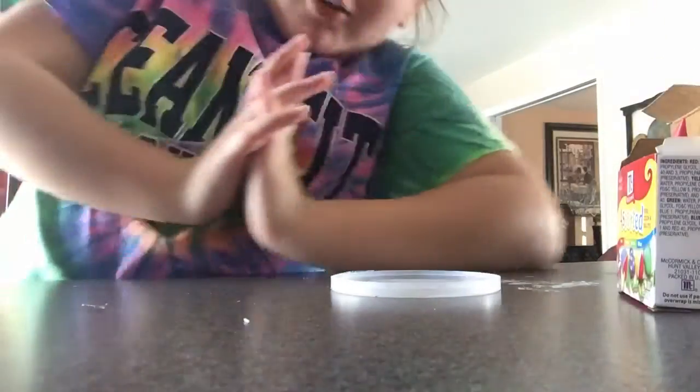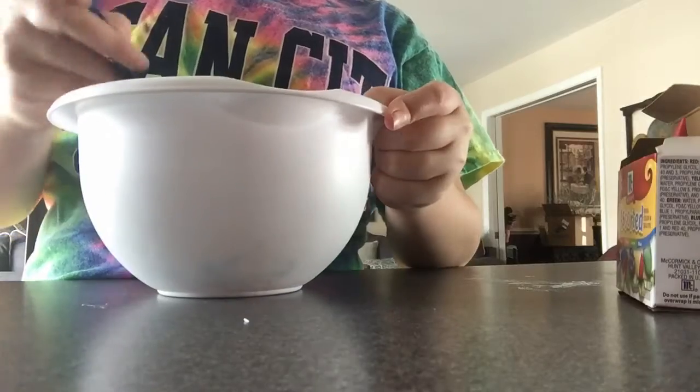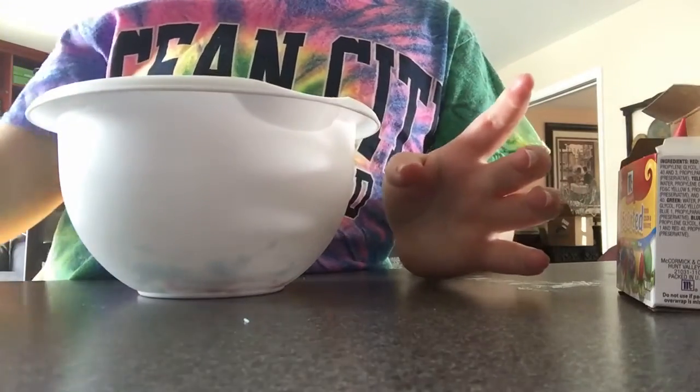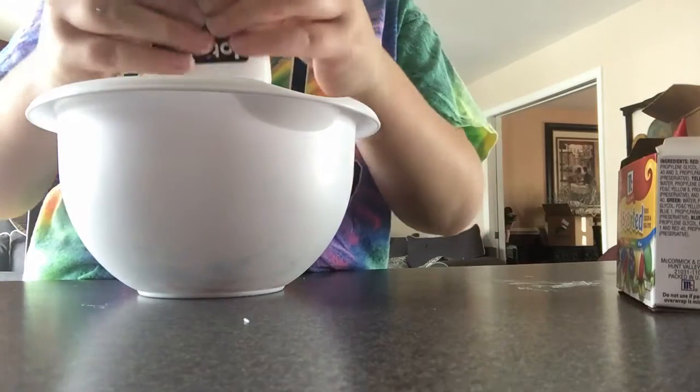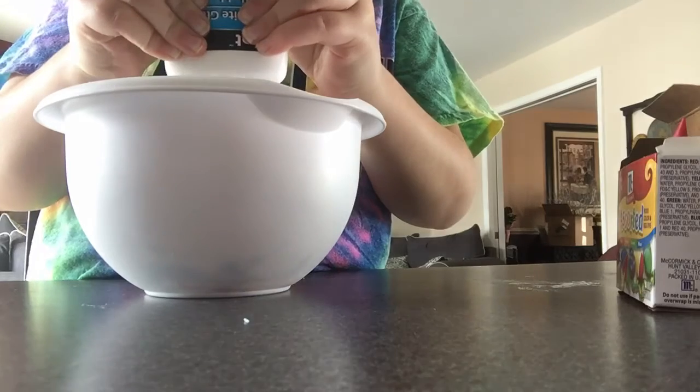How to make a really awesome slime. I'm gonna make really small slime and I could just put it into one of my really small containers. I'll show you how much glue I'm putting in.